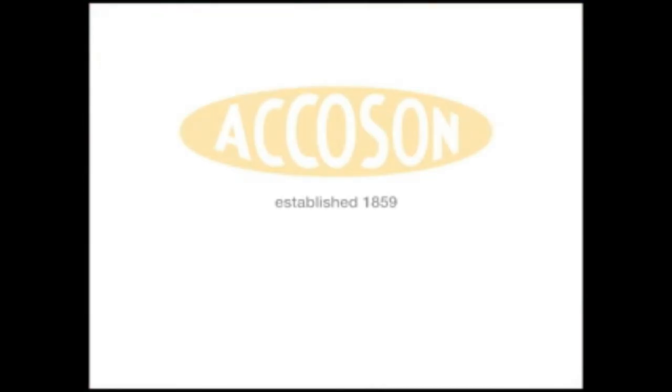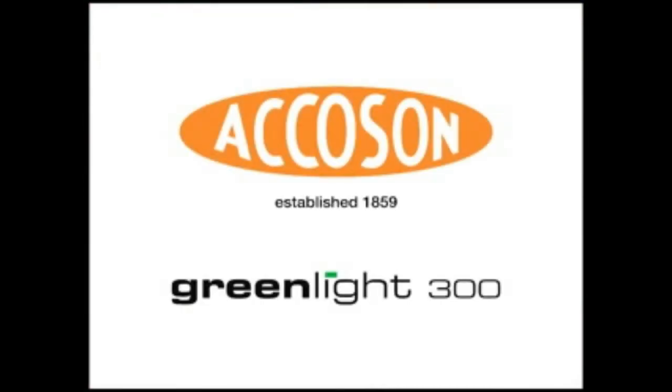The Akerson GreenLight 300. Accuracy, confidence, self-calibration. All without mercury.